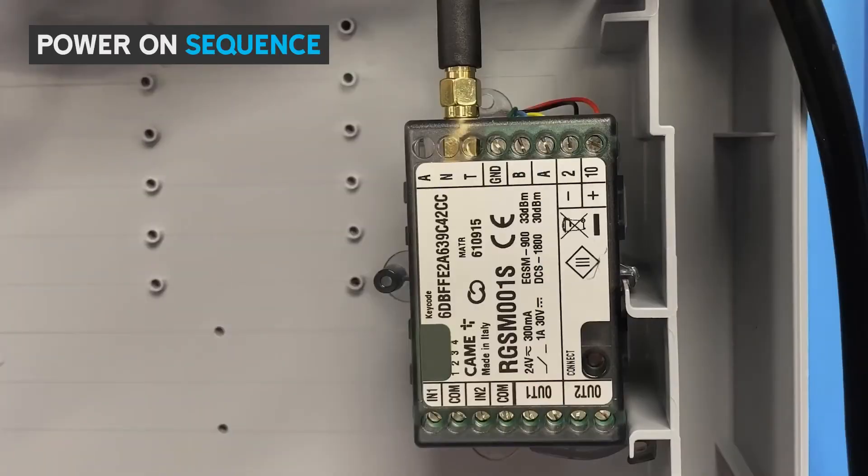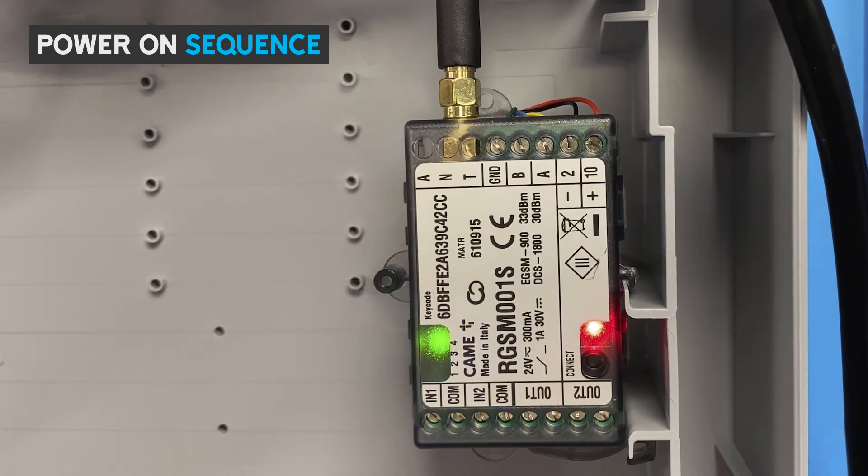Now you can turn the power on. The green solid light will show that the power is connected. The blue flashing light confirms that the RGSM module is looking for a strong GSM network. The once switching SIM will connect to multiple networks until it finds the best signal — this may take a few minutes. Once completed, you will see a red solid light confirming that you are connected to the Kamei Connect platform. The red light should appear within a couple of minutes. If this hasn't happened, it's probably due to a weak GSM signal, in which case you should mount the antenna outside the enclosure on a wall or enclosure.